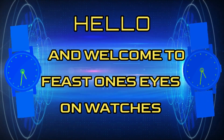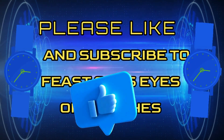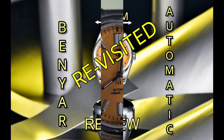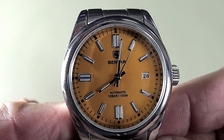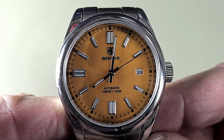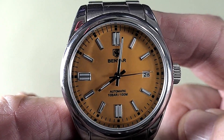Hello and welcome to Feast One's Eyes on Watches. Benyar Automatic Revisited. My review of this Benyar fully automatic watch has had loads of views, so I thought we'd just have a little look at this yet again.